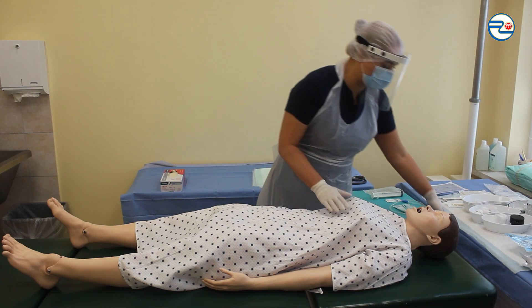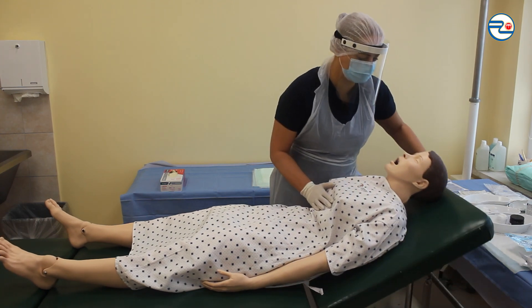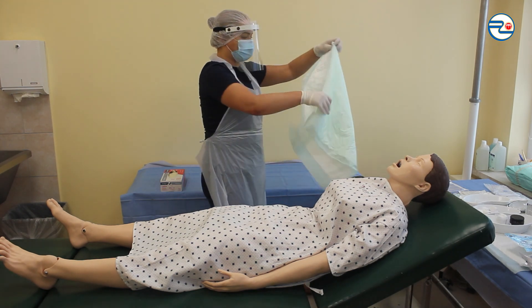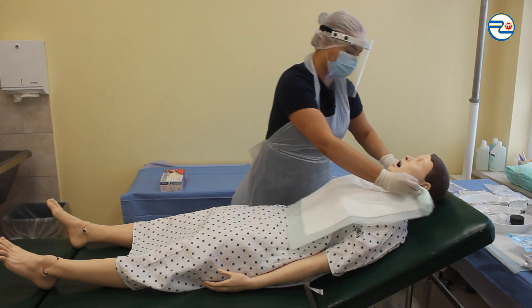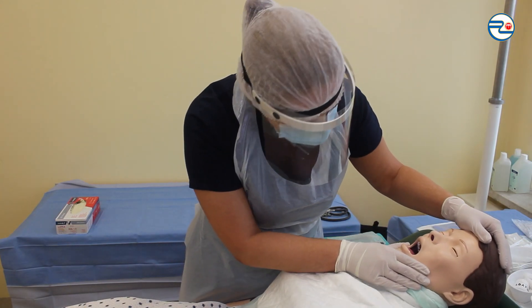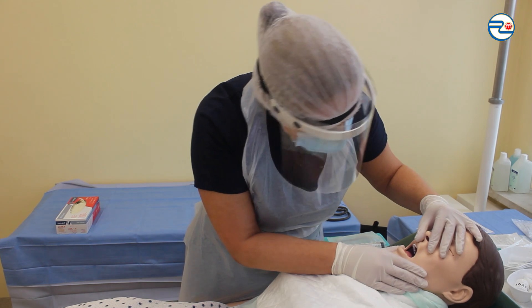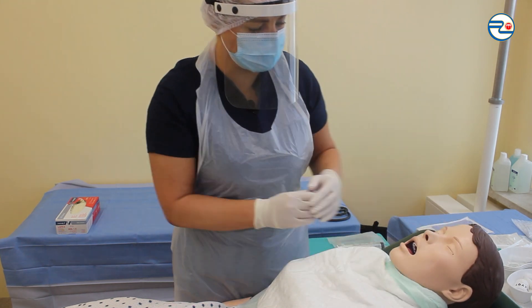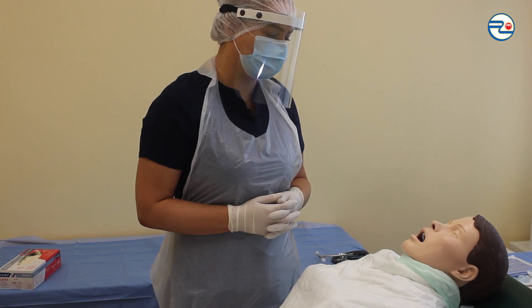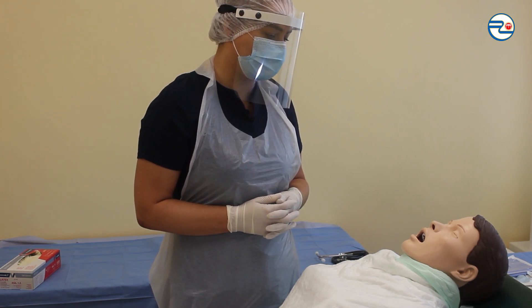Giving the patient a half-sitting position and putting a disposable drape under the patient's chin. Checking patient's mouth and nose cavities — there are no artificial teeth plates. Asking patient to breathe strongly through the nose to determine through which cavity air flows easier.